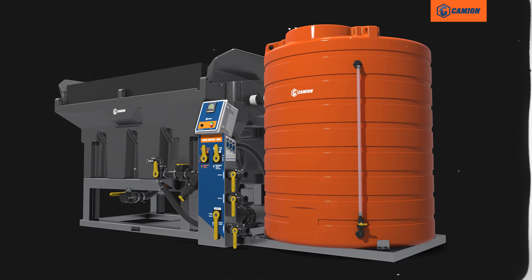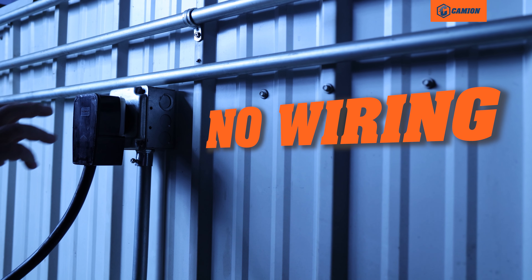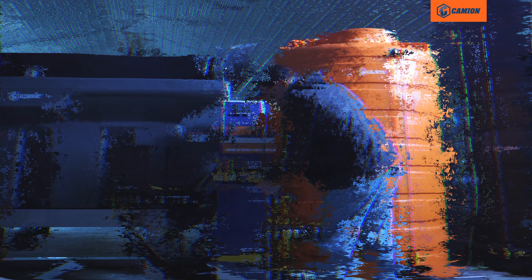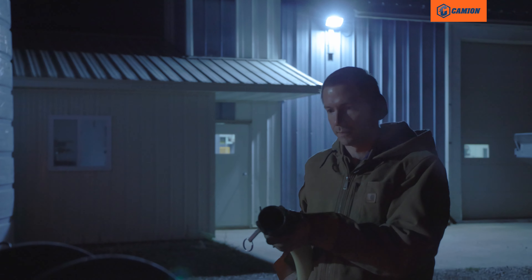Introducing the BrineMaster from Cameon. This brine-making beast is overbuilt, plug-and-play, and built around a straightforward workflow. It's the secret weapon your crews need to get more done in less time than the competition.